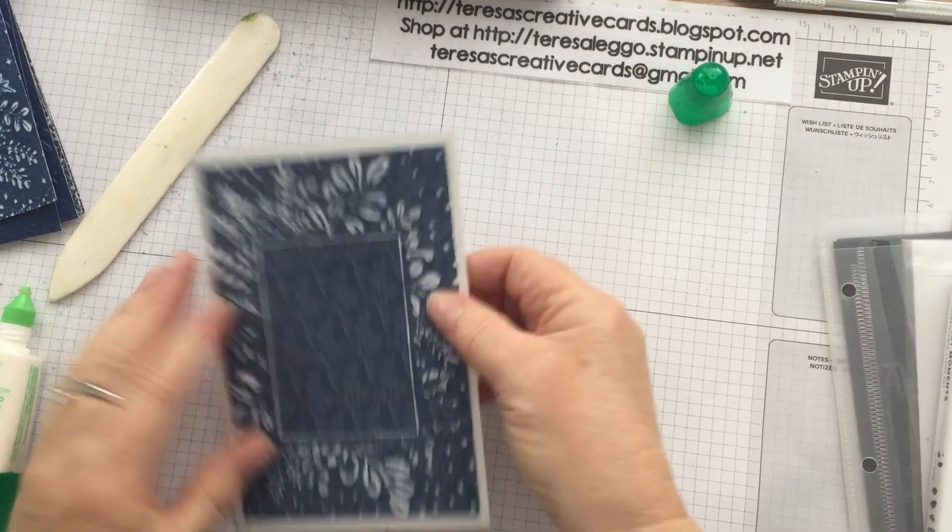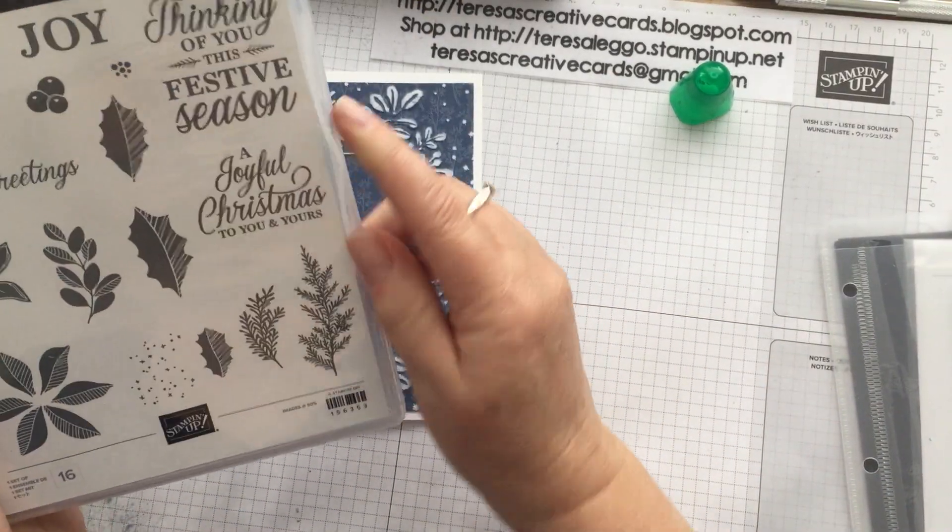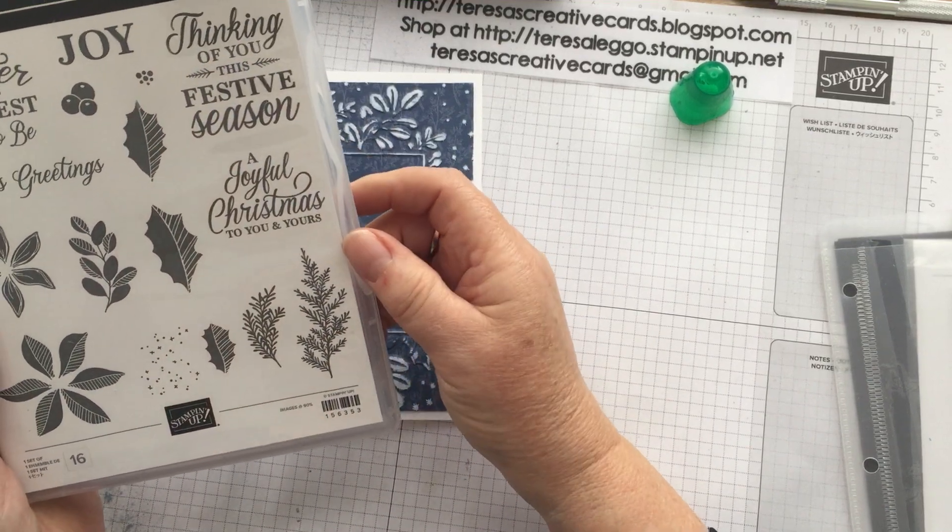And then the sentiment — we're going to use that Merriest Moments stamp set and we're using 'A Joyful Christmas to you and yours.'